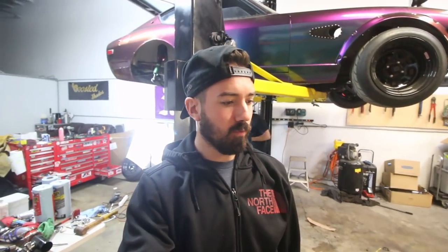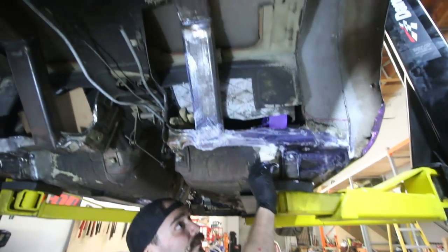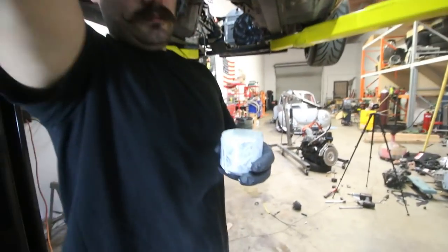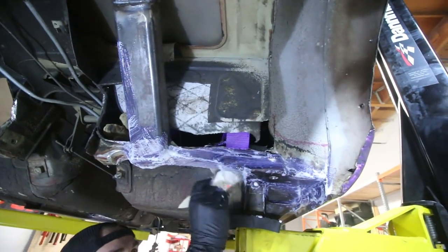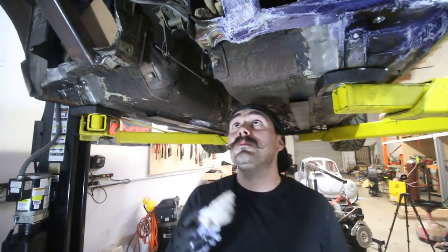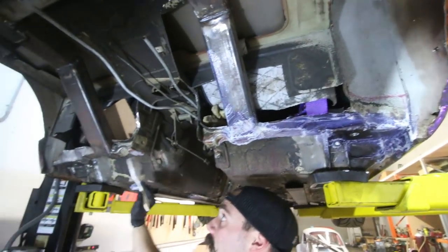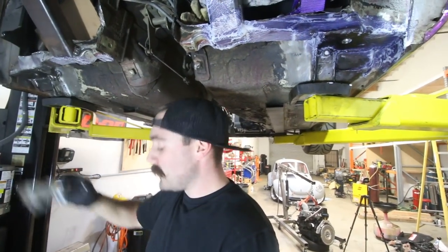All the holes that we're going to patch under the car are filled in. We're going to do the big holes in the body from inside the car. Basically we're just going to undercoat the entire thing so we don't have any rust issues. This is something we've always done before undercoating — hit it with a rust converter treatment. Even if it's not rusty, it turns the metal purple, and from our experience, undercoat and paint doesn't have any issues sticking to it — it's just an added layer of protection. It doesn't really rain in Southern California, but this is just something we like to do.